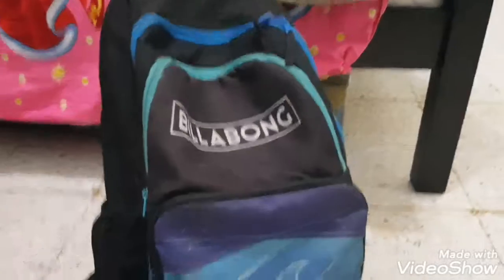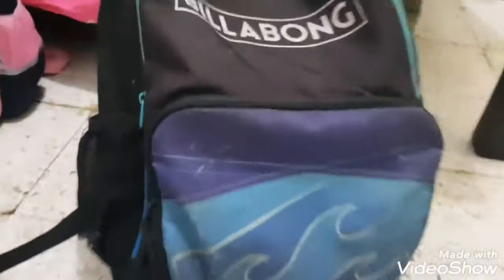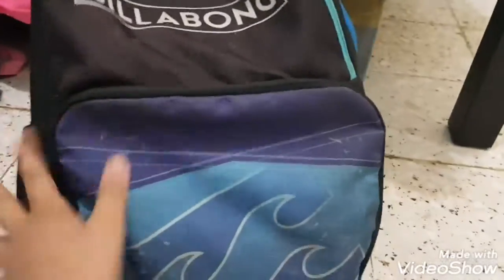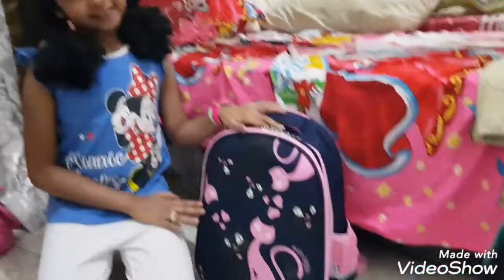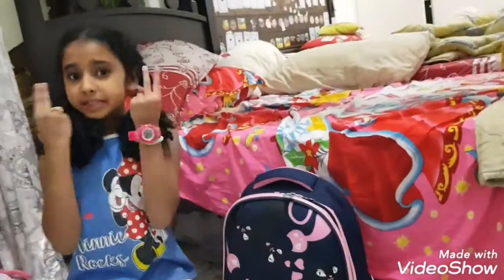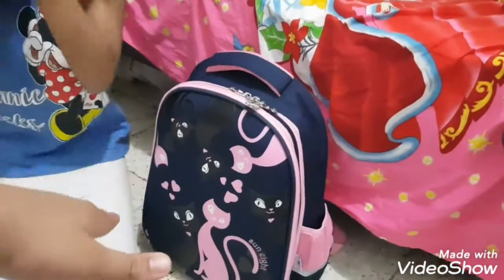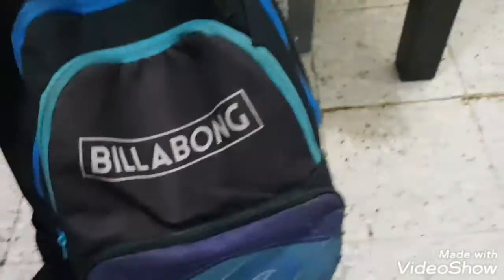So my bag right here is a Billabong, it is two years old, so it's kind of dirty. And this is my sister's school bag — she's also gonna be doing it with me. Hers is maybe two months old because she just got it a few months ago, while mine is about two years old.